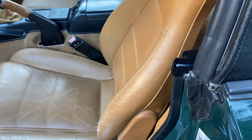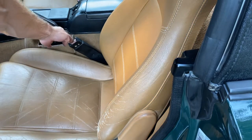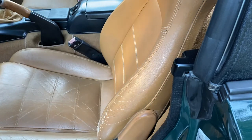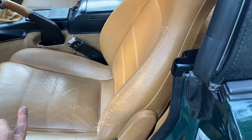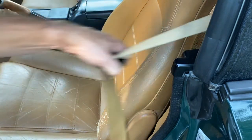Hey guys, Miata Man here again. Right now we're looking at a faulty seat belt receptacle on a 1991 Miata. All of the Miatas from 1990 all the way to 1993, up here in Canada anyway, had this style of seat belt receptacle. They changed it in 1994 because they added an extra rail on the seat for a smaller receptacle to attach to, so this is applicable for 1990 to 1993.